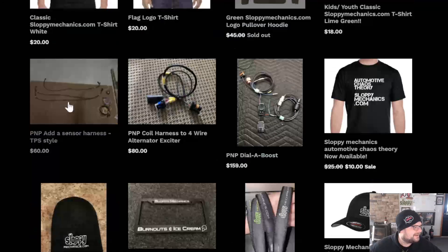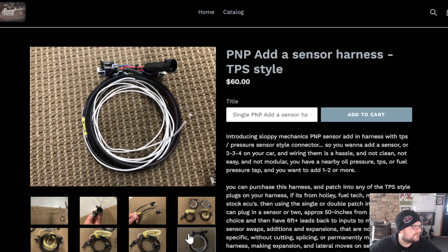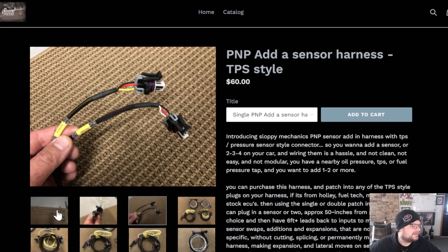Oh, it's right here — I also sell add-a-sensor harnesses in single and double versions. Wiring other sensors can be a pain, so what this does is provide a pass-through connector. You plug it into something like an oil pressure or fuel pressure sensor as a pass-through, and it has a leg that sticks out so you can plug additional stuff in. On the double version, it has essentially two six-foot leads — you can plug one into a coolant pressure sensor, one into a back pressure sensor. The leads come out white and yellow on the ends, you run those into inputs, and you're plug-and-play.